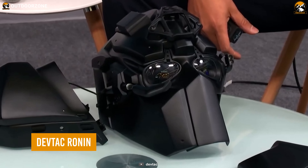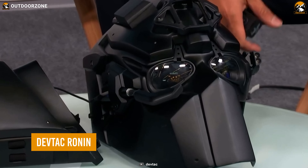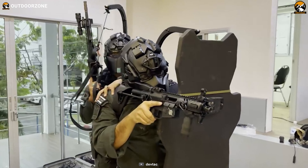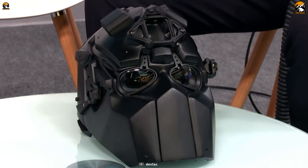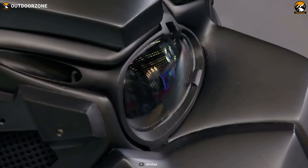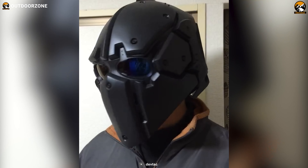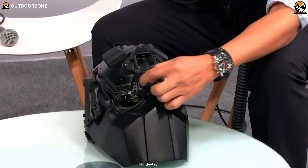Starting with the DevTAC Ronin, a ballistic protection for your head with so many innovative features to carry on any tactical operation. DevTAC is a company from Japan that developed this futuristic helmet, and it doesn't only make its users look like the Bumblebee but act like one too with some really cool attributes.